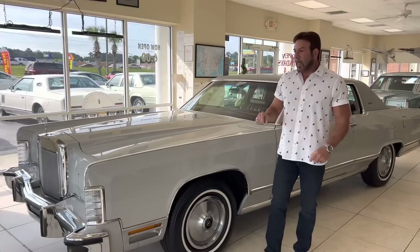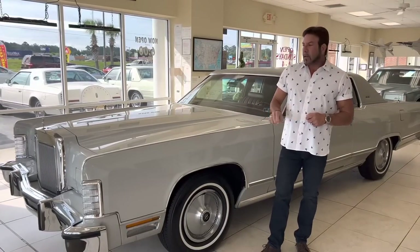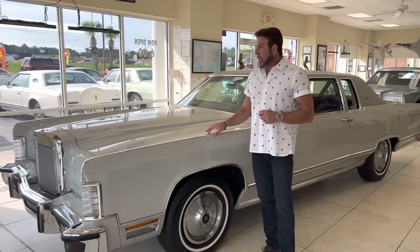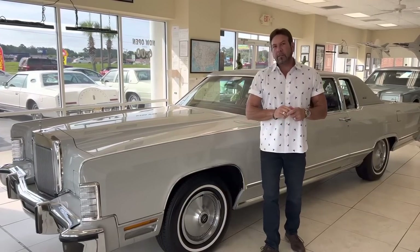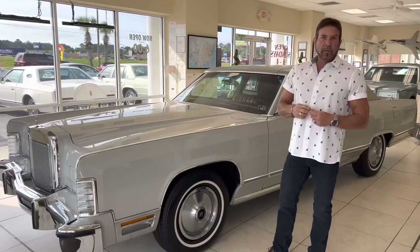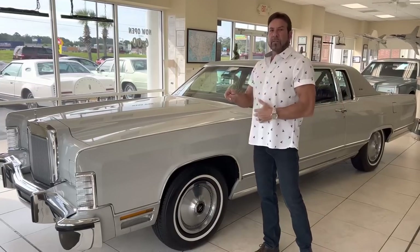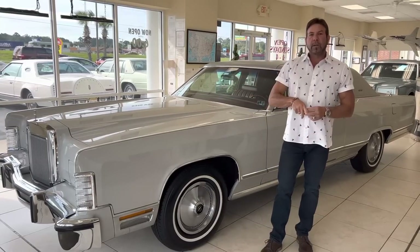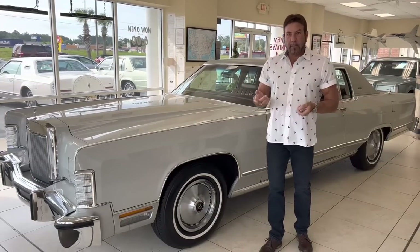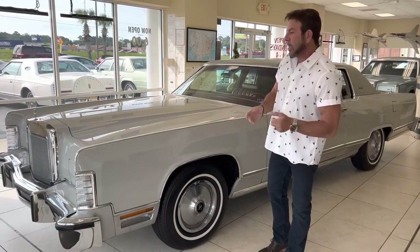Hey guys, it's Bill with Competition Cars. Up for sale on Bring a Trailer, which is a seven-day online auction site, I have this 1979 Lincoln Town Coupe with 12,400 miles. You're going to see this video on YouTube first, so I have to make these videos in YouTube format, then it goes to Bring a Trailer once the car goes live. So if you see the video first, the car might not be up for auction yet. When it goes live, I'll share the link. I'll have four or five hundred pictures and lots of other videos besides this one.